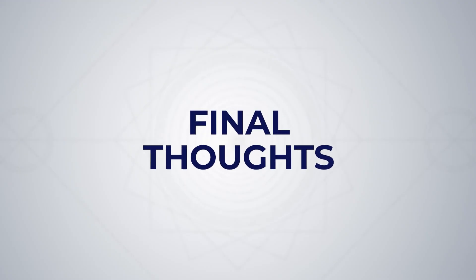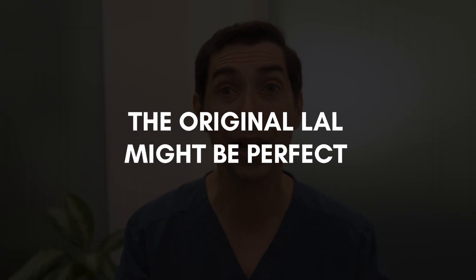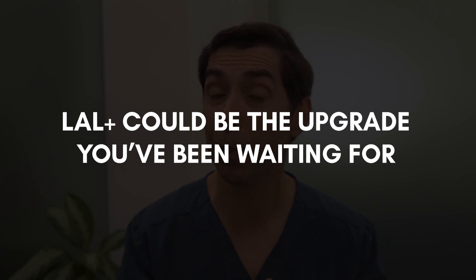The light adjustable lens changed the game in cataract surgery, and now the LAL+ takes it even further, offering an enhanced range of vision with the same powerful customization technology. So which is better? It ultimately depends on your vision goals. If you want pinpoint clarity at one distance, the original LAL might be perfect. If you want great vision across a broader range, the LAL+ could be the upgrade you've been waiting for.